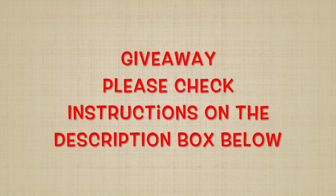Also, both of us will be having our giveaway starting today until February 19, 2019. Don't forget to follow us on our social media for more opportunities to win and please check the description box below for the instructions.